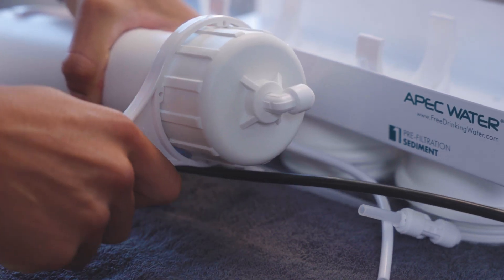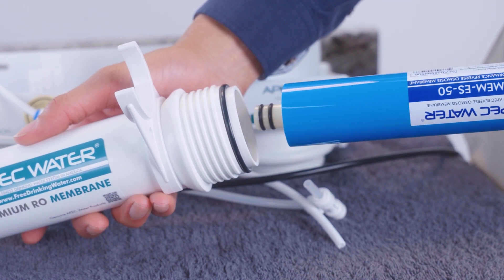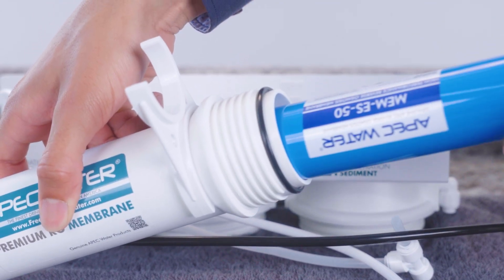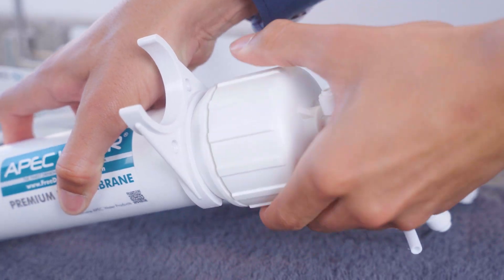Unscrew the RO membrane housing cap. Use pliers to gently pull the old membrane out, noting its orientation. Install the new membrane in the same orientation and press it in until fully seated. Then screw the cap back on tight.